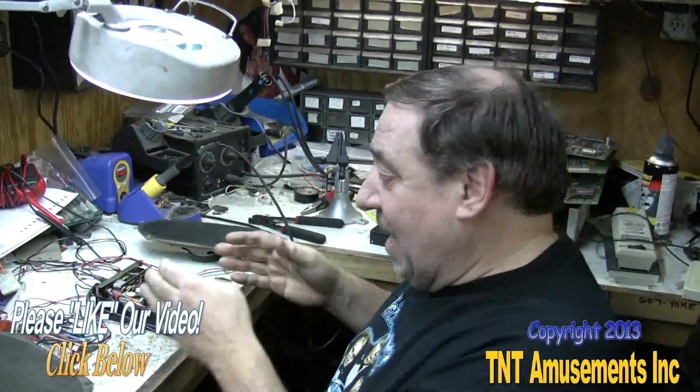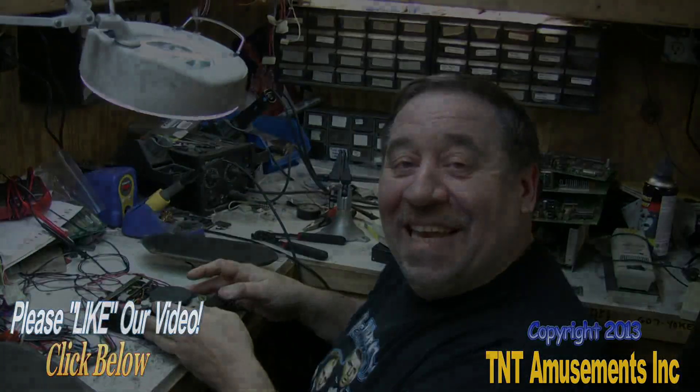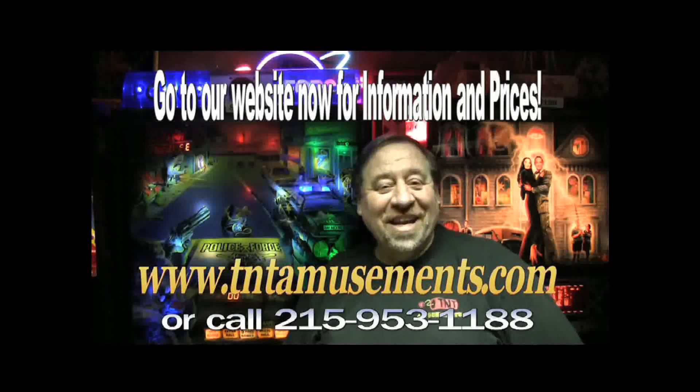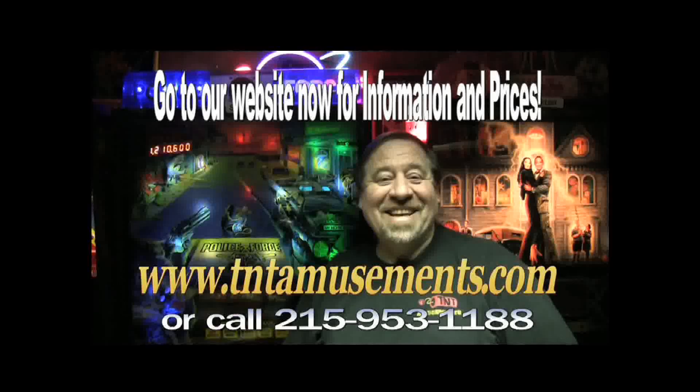Anyway, that was a quick lesson on 8-track tapes — how they work and how they play. Good night. We're in the yellow pages under amusement. Living is good, isn't it folks? That's all for now. Good night.